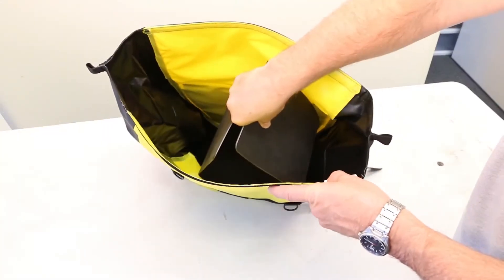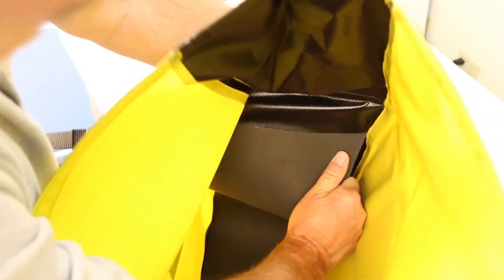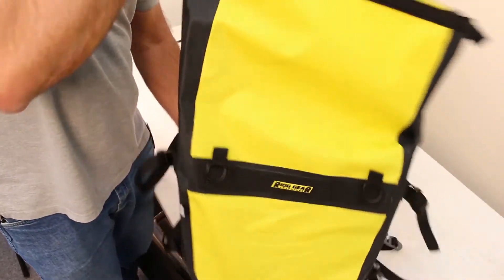The removable internal stiffeners are easy to install. Simply slide into one side pocket, carefully bow the stiffener to install on the opposite side, and push flat.